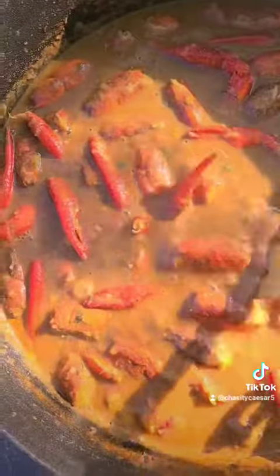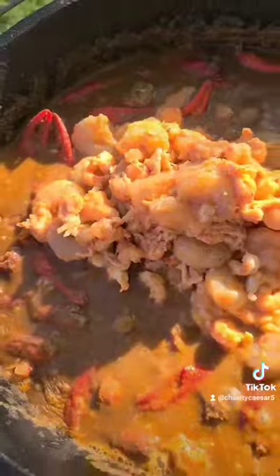I pulled my heads out of the oven — you want them to be firm so they don't break up in your sauce. I got my sauce reduced down and I'm gonna put my seafood in there — the heads and the paws — and simmer that for a little while to let all that flavor get in.